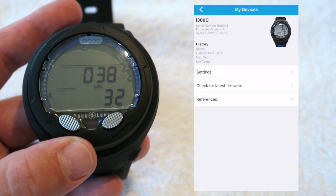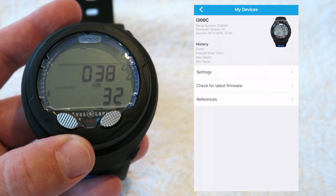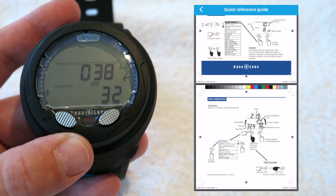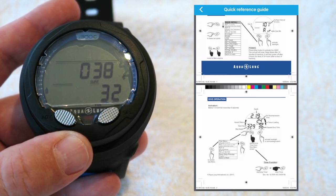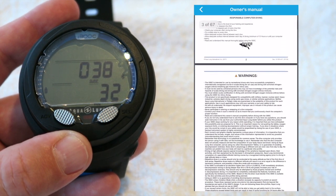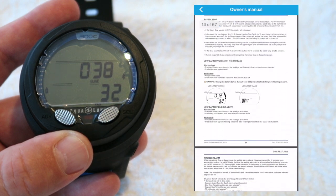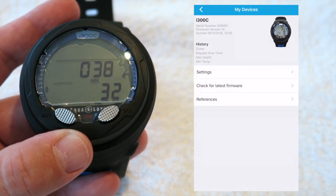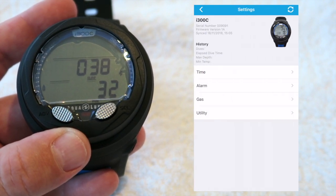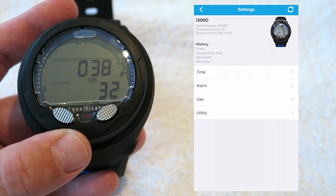I've just been able to change a number of settings on the phone pretty easily and was able to connect pretty easily over Bluetooth. There's a quick reference guide on the app so I can see everything I need in terms of what does what and where I need to go. There's also an owner's manual in the app, which is quite nice — it means you haven't got to worry about finding bits of paper. And the firmware is up to date. I'm actually pretty impressed. It's the first time I've connected a dive computer to a smartphone in that way and it was easy to do. I'm quite impressed with what settings I can change.